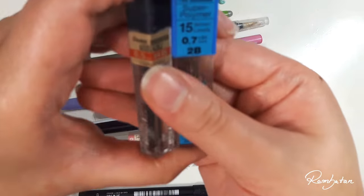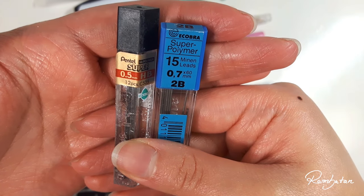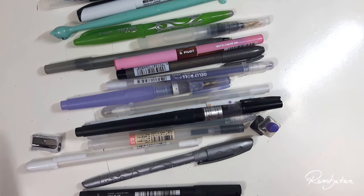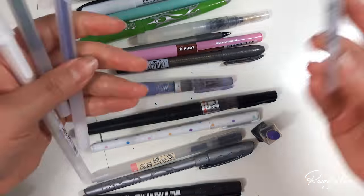Here are the pencil leads I use for my mechanical pencils — I bought these at Zeichen Center Ebeling in Berlin, but I'm sure you can also get these on Amazon or other pages. And, of course, a pencil sharpener — a nice common thing.